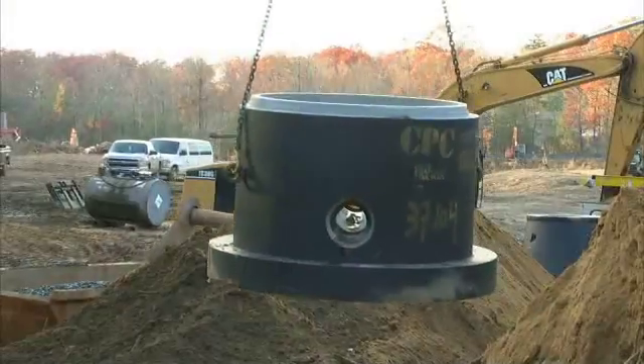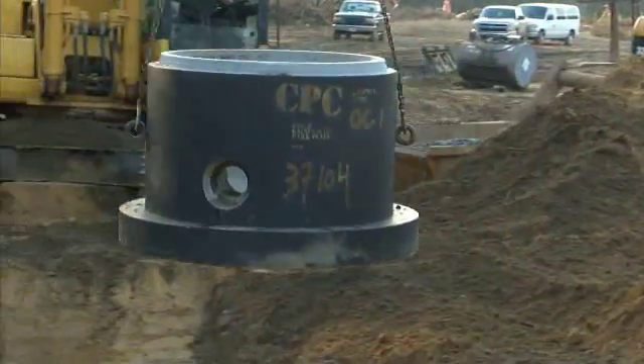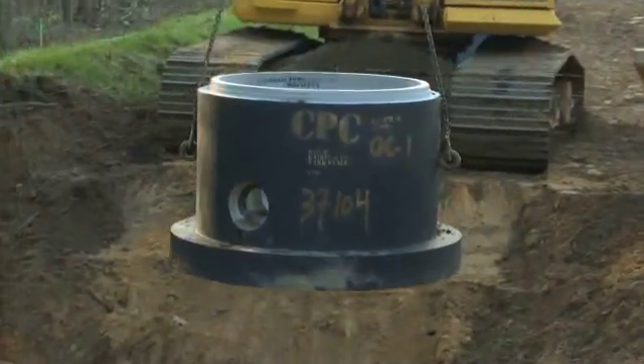I'm going to show you the proper installation demonstration for our 4G manhole gasket. Our 4G series can be used on either manhole joints or pipe, and it goes on a single offset joint.